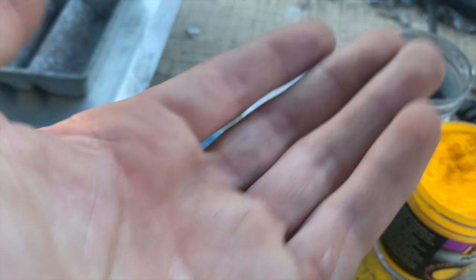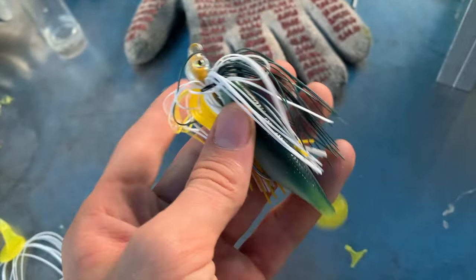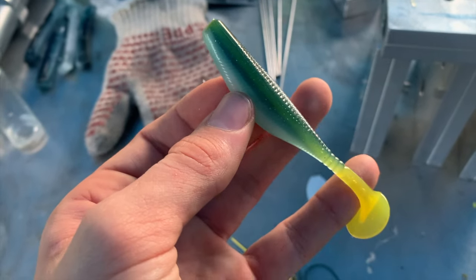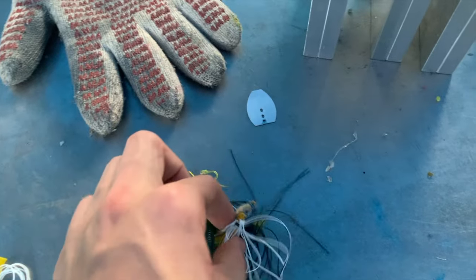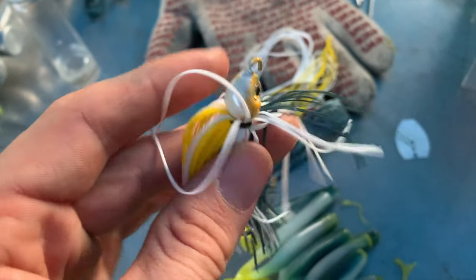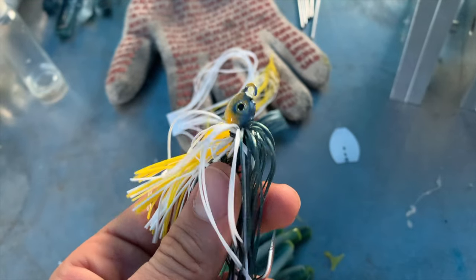Here's what the jig looks like after the eyes have been glued on and the skirt tied — it looks pretty good. Here's what it looks like paired with the trailer — it looks great. White blade, overall a really good-looking swim bait. The prize is going to be six swim baits, one blade, and a customizable jig. Thanks to everybody who stayed to the end. If you skipped ahead, you'll need to go back and watch the whole video to find the giveaway instructions. Let's keep growing and we'll do another giveaway at 50,000!